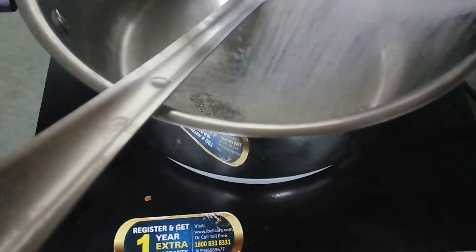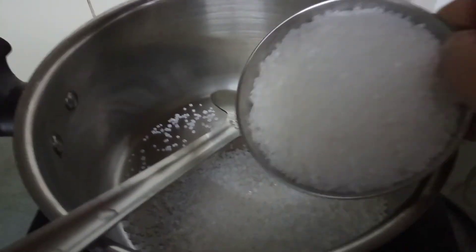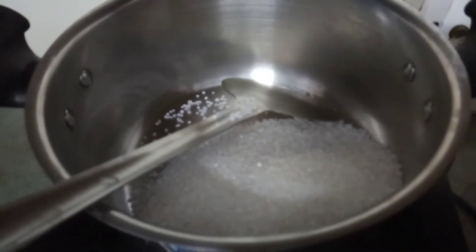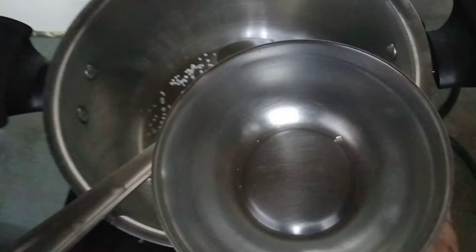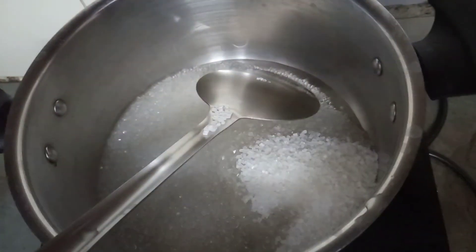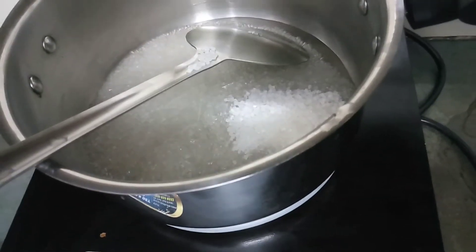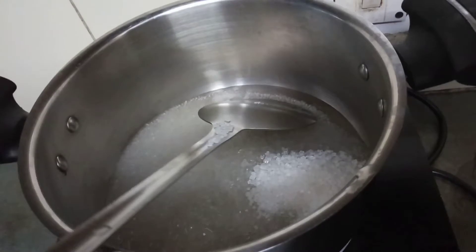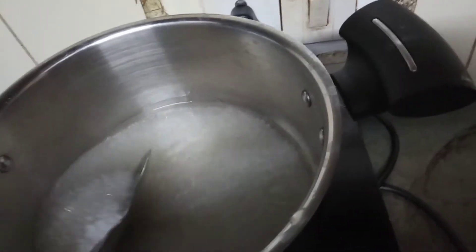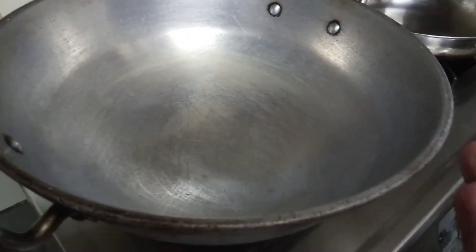Now we are going to add sugar in a pan — two bowls of sugar and one bowl of water. Our flame should be medium low to medium. We will stir it and our sugar syrup will be ready.